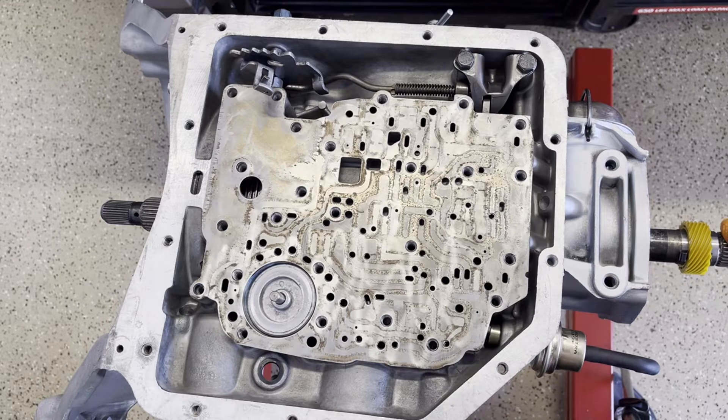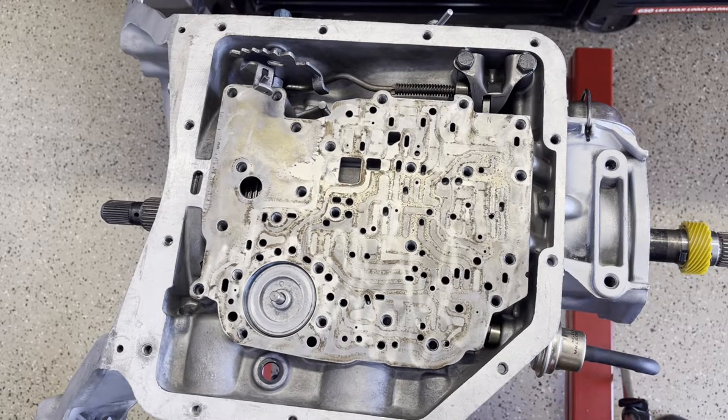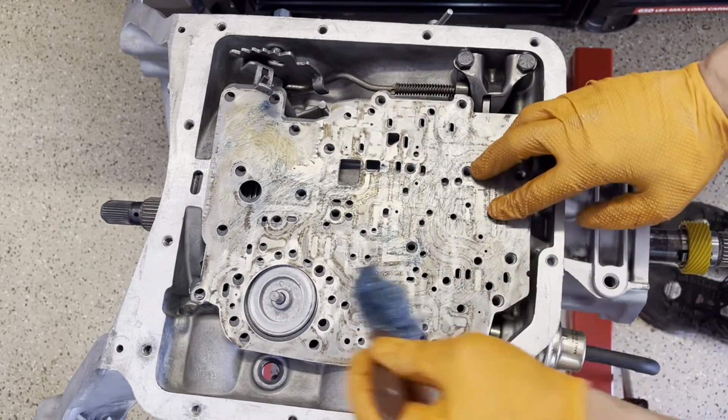It'll all depend on your specific preferences for shift firmness, as well as things like your cam's duration and lift, rear final drive ratio, tire size, etc., so that you can match all that to how the transmission behaves — especially at more aggressive throttle and higher speeds. It'll be up to you to determine what kind of hole sizes will work for you.